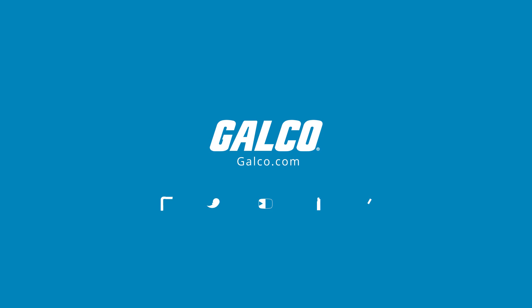You can view our entire selection of Delta drives and more at galco.com.